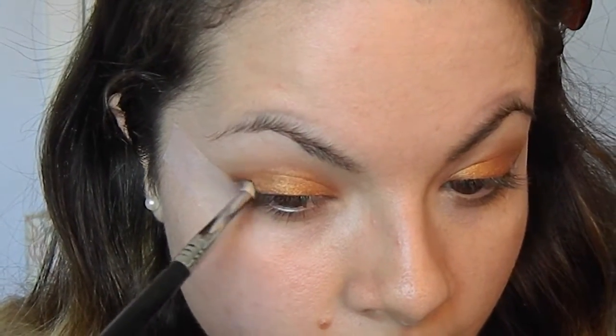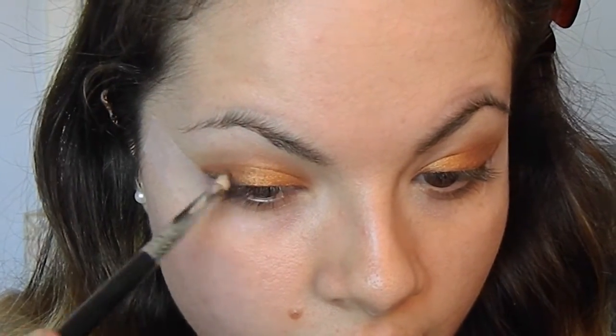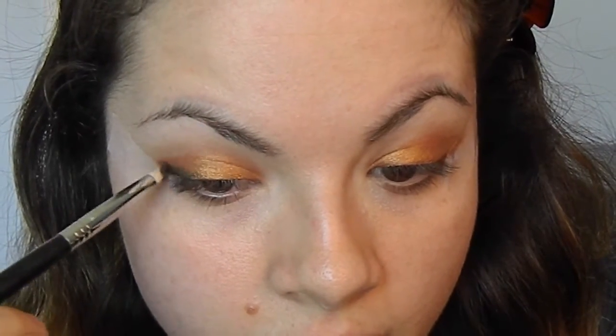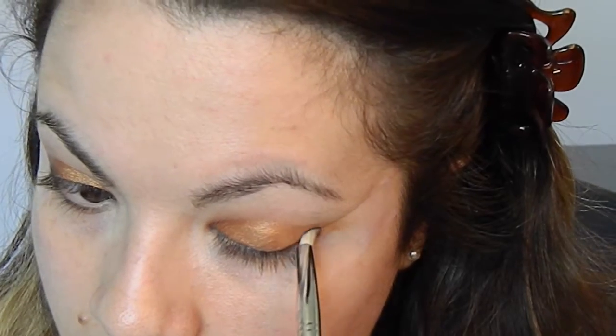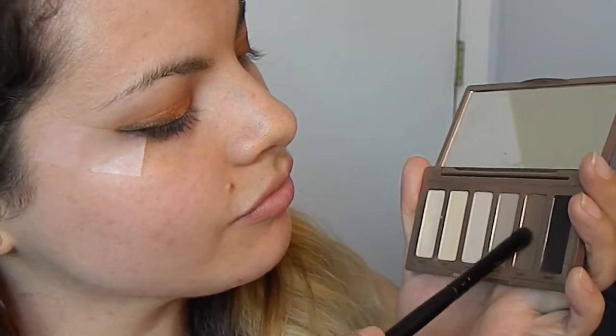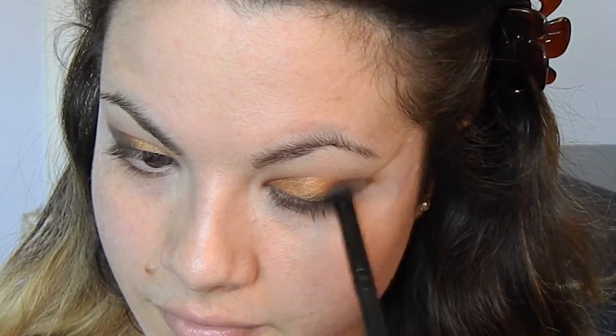Blending is so important in order to get that really awesome smoky eye. And then moving on to my Naked Basics palette, and using the darkest shade, which is a black called Crave, and I'm going to use my Sigma Pencil Brush. With this shade, I am just going to kind of create like a wing with my brush — it's not going to be super dramatic, but just kind of fake a wing pretty much with that shade. And then I'm going to take the brown shade called Faint from that same palette, and just a dome brush, and I'm just going to apply it above that black one to kind of blend the two together.